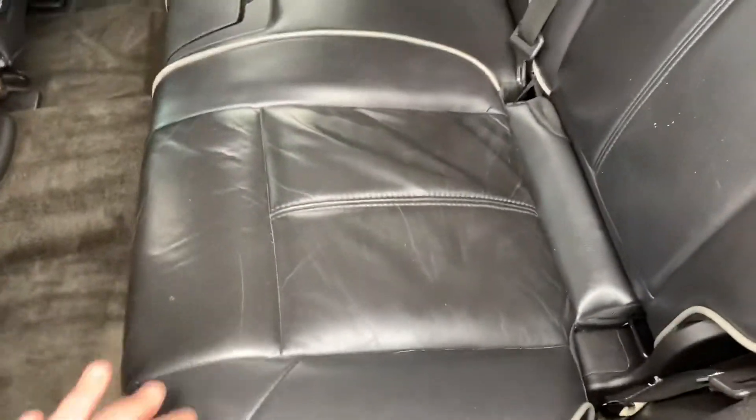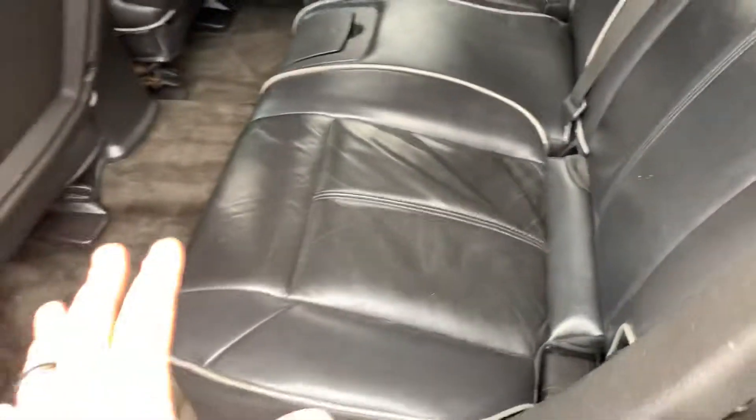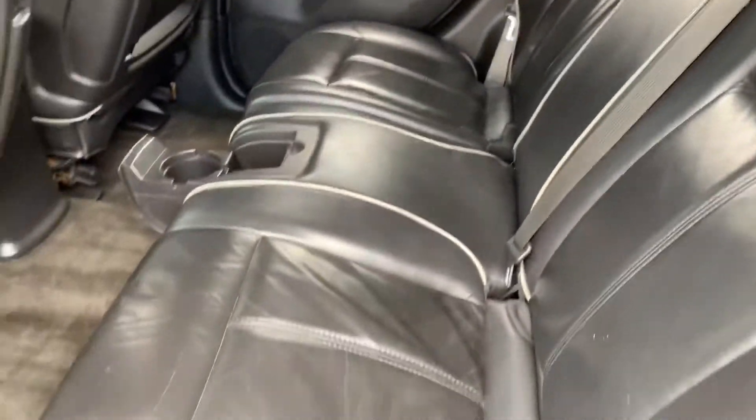Opening up the rear real quick for you — we got leather seating all the way around. The second row seat does fold in a way that you can fold it all flat so you have more cargo space back here. You have some pop-out cup holders there, and the seats are very nice and comfortable.